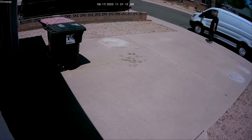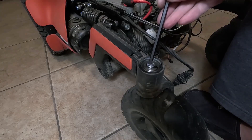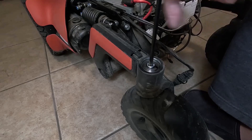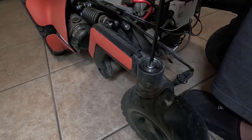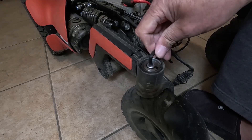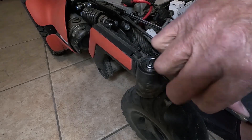I decided to check out the left caster myself. The bolt was loose — it took several turns to tighten it. This bolt holds the caster fork in place and puts tension on the flutter brake. The extreme caster flutter never happened again after tightening this bolt.